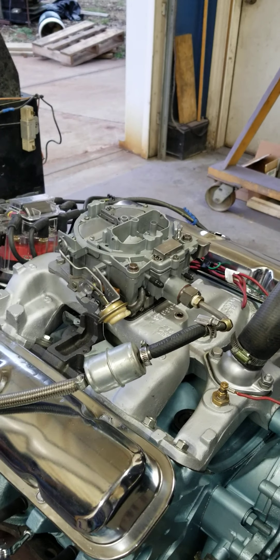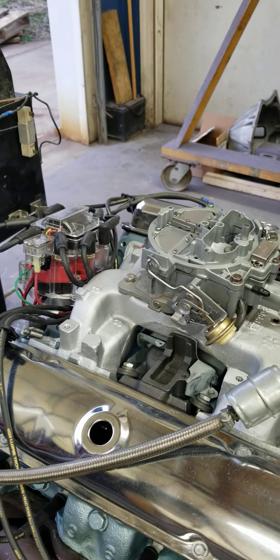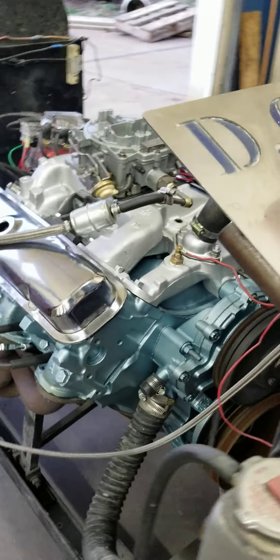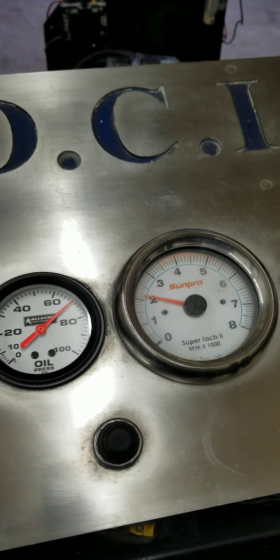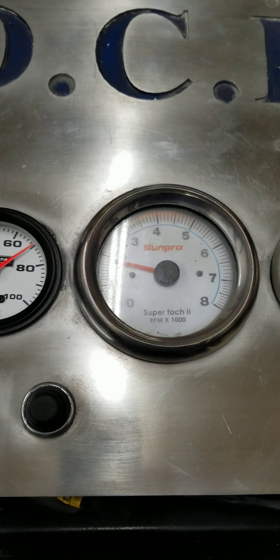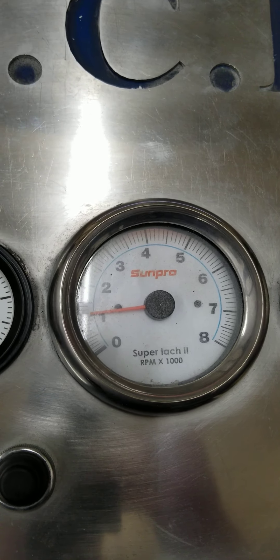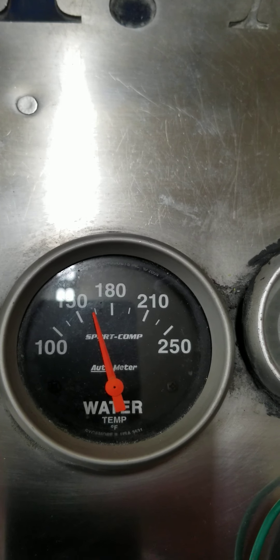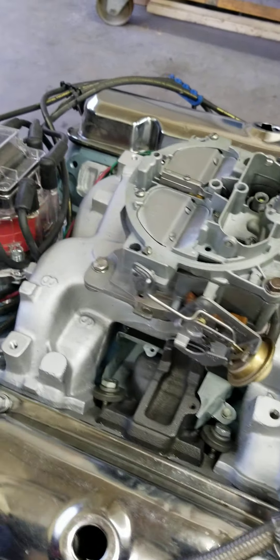We've already warmed this thing up a little bit, so we're just going to fire this up real quick and run it for a short time. I'll let you listen to the idle and walk around here and show you how this thing revs, and then we are going to shut her down. Right now we have the idle set where it's idling right around 1,200 RPM. It's not fully warmed up yet — it's about 160. We've got a 165 thermostat in it.